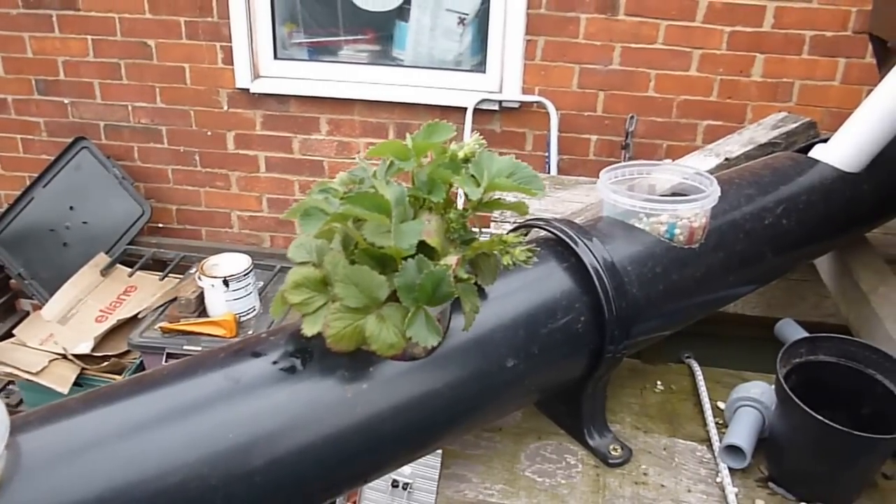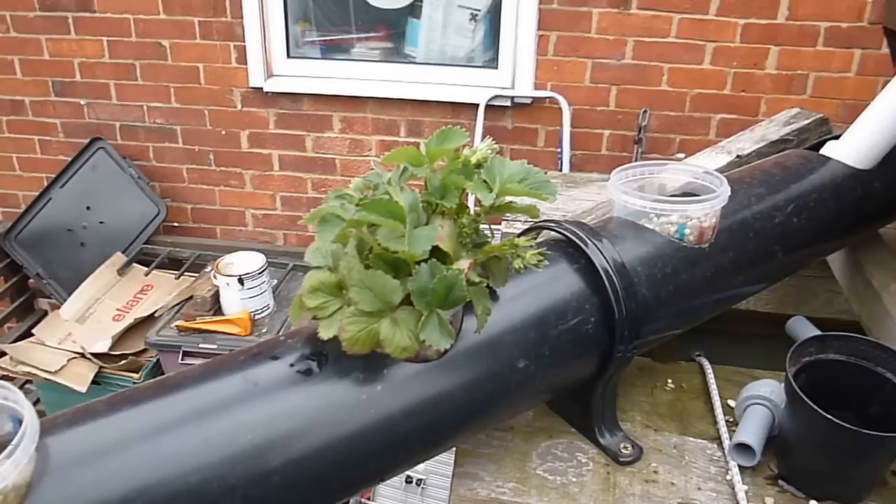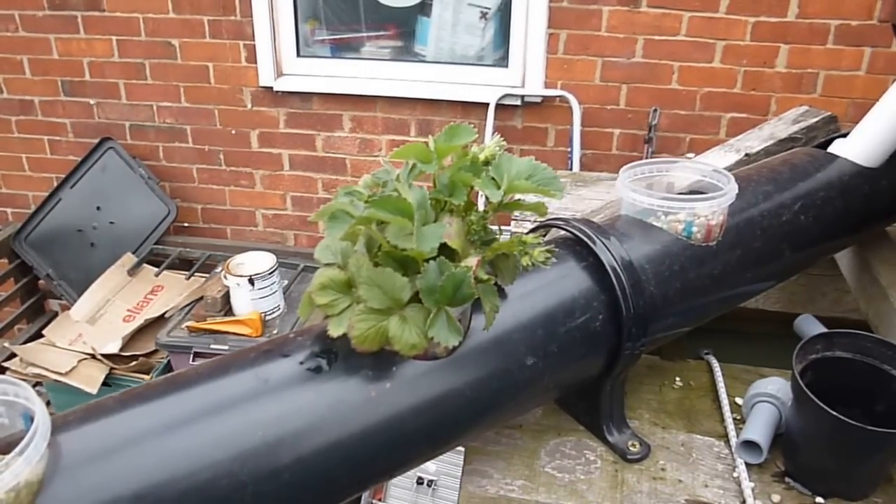I'll do an update when the strawberries get bigger and see how good they get. Thanks for watching. Be sure to look at my other videos. Thank you. Bye.